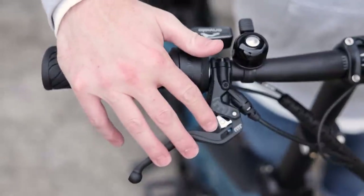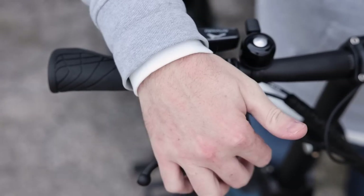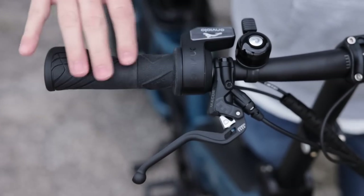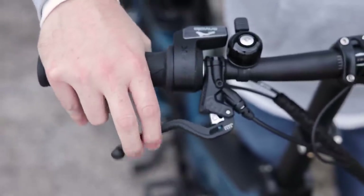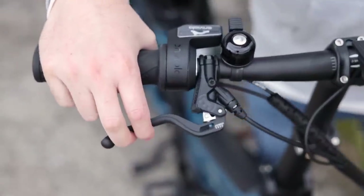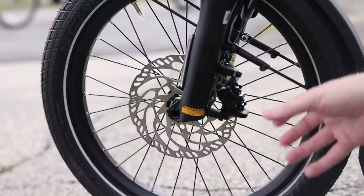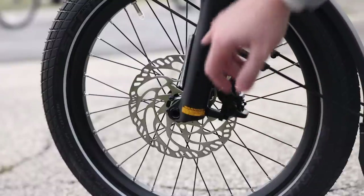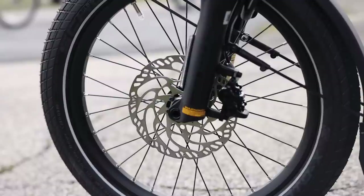For the brakes, we have the Magura MT5 — quad piston calipers with a really nice lever feel. You can adjust the lever reach with a small screw to suit smaller or bigger hands. These are hydraulic disc brakes with two pistons on either side, giving more surface area, better braking, and easier modulation. The rotors are 180 millimeters, and one thing about the Magura rotors is they're a little bit thicker than others, which really helps them hold up well under the tougher conditions of carrying more weight and cargo.